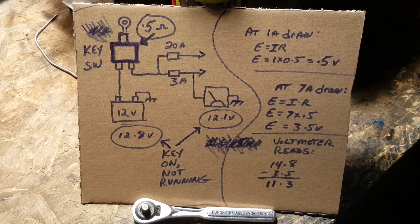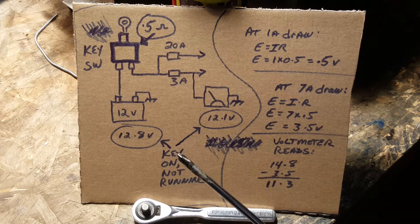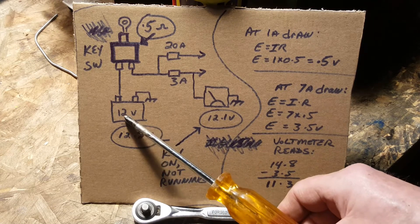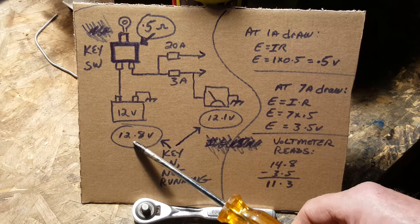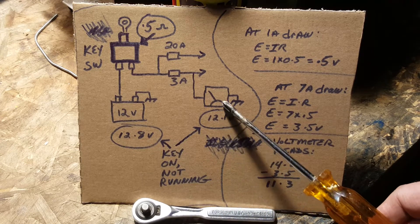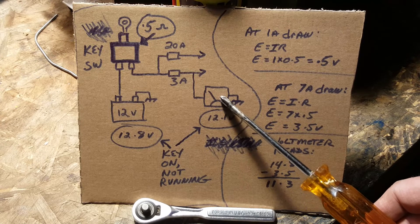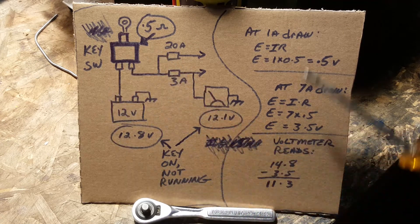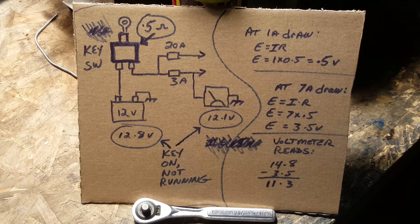My example is pretty close to the reality of what was happening. With the key turned on but nothing operating, the battery voltage was about 12.8 volts and I was seeing about 12.1 volts on my digital meter glued to the hood.